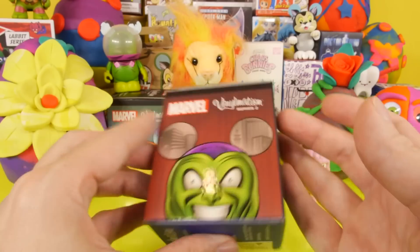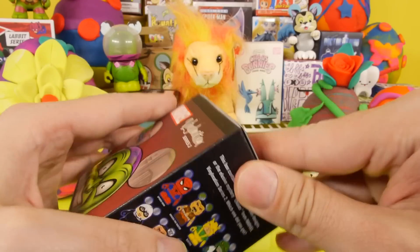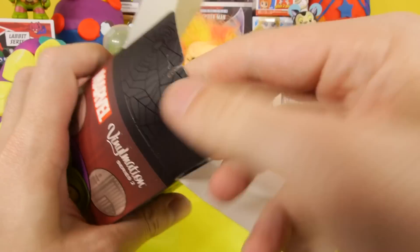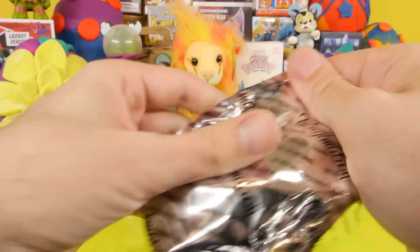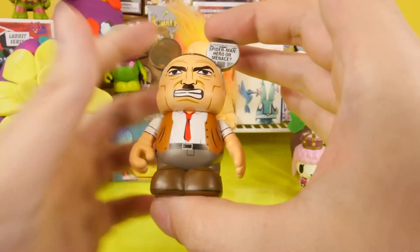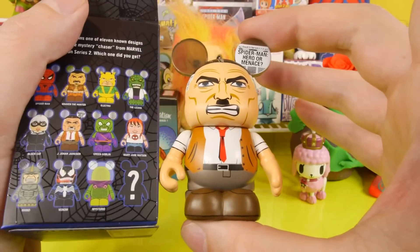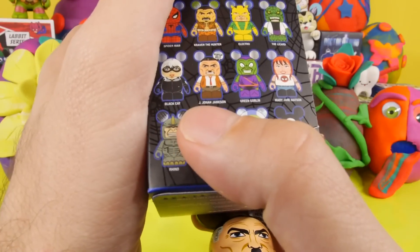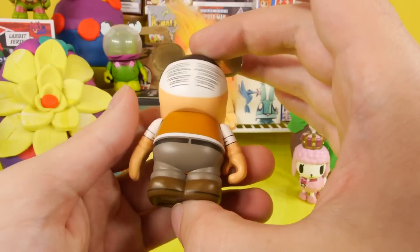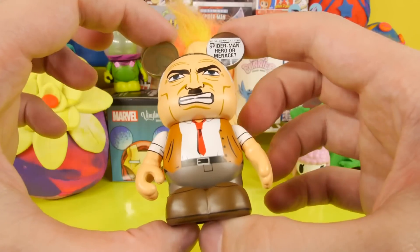Let's go ahead and open up this Marvel Vinylmation Series 2, the Spider-Man series. We didn't do any of these last week, and we also didn't do any of the series one as well. Looks like we got the Spider-Man boss, the newspaper guy — Jonah Jameson, J.J. Jameson. I've watched all the Spider-Man movies but I couldn't think of what his name was. I just don't pay attention to stuff like that.